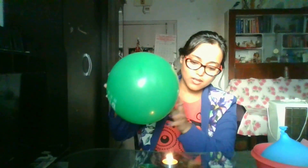Here is my first balloon — the air-filled balloon. So this air-filled balloon I am putting it near the candle. Oh wonderful! With this the candle light is also off.